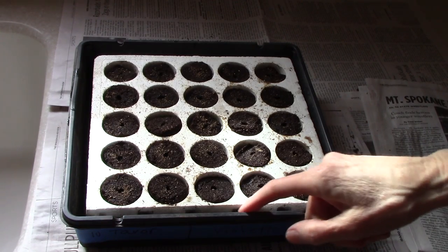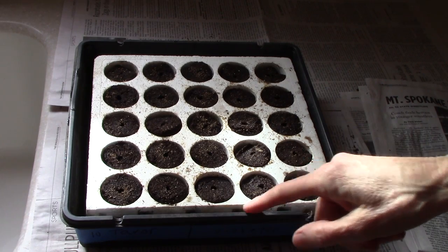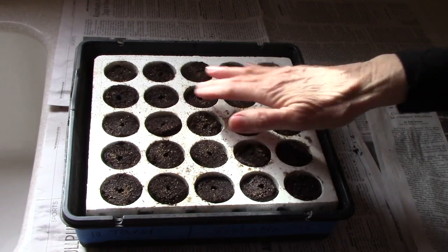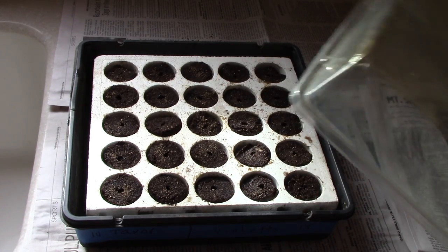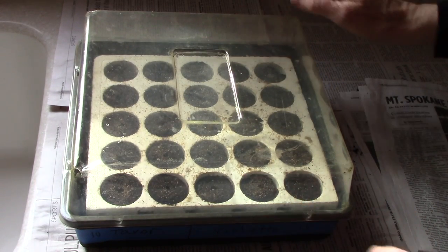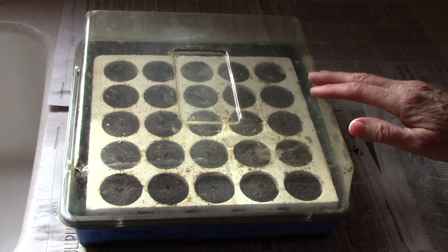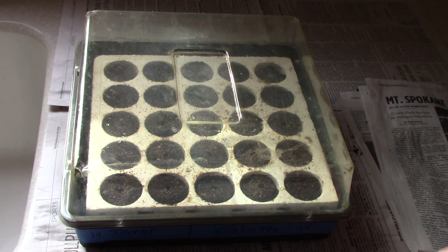The next step is for me to fill this water reservoir with water to where this grid is floating in the water. Then I'm going to put a clear plastic dome lid over the top, and what that will do is increase the humidity to in turn help the seeds to sprout.